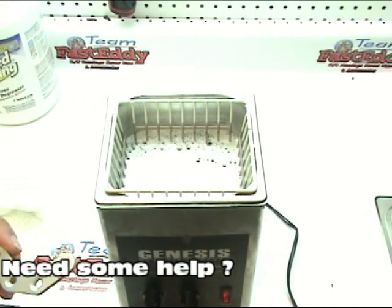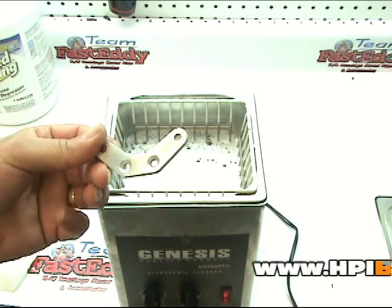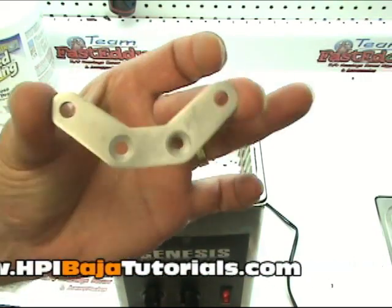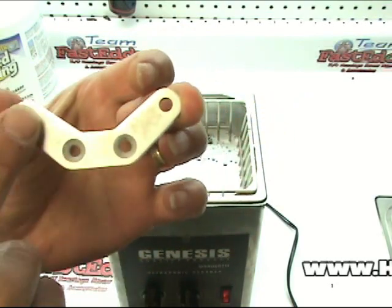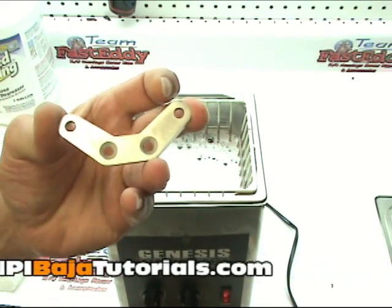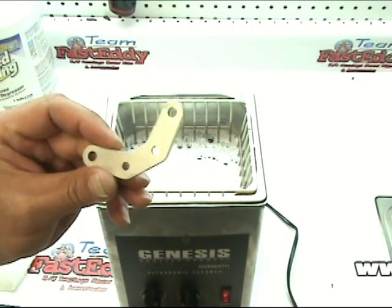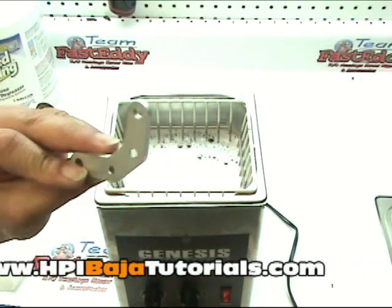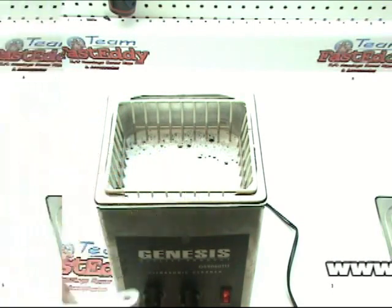I just got back from the sink and washed everything off. Holding it up in the light, you can see there is some splotchiness on there — they don't come out absolutely perfectly shiny. At this point you can either leave it as-is or head to your polishing wheel and polish it up. But all of the anodizing is removed. I'm going to go ahead and do a few more parts.